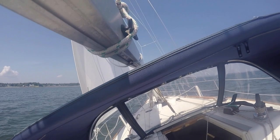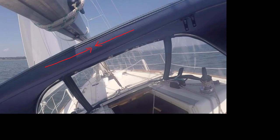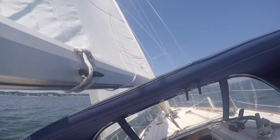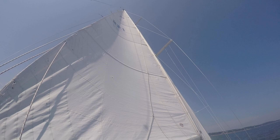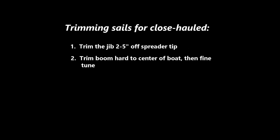The next step is to trim the main in hard. You should bring the boom right to the center of the cockpit. Then fine-tune the trim of the main following the procedure from the upwind sailing sail trim video. It's important to maintain a flow off the back edge of the main. This is close-hauled rule 2: trim the boom to the center of the boat, then fine-tune per the upwind sail trim instruction.